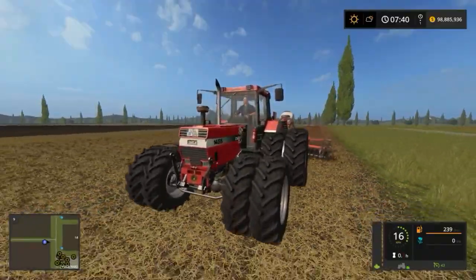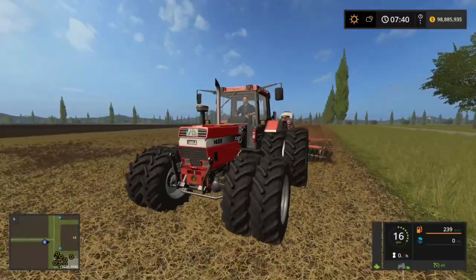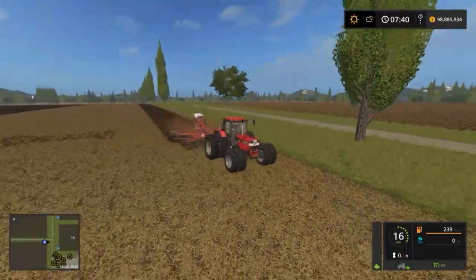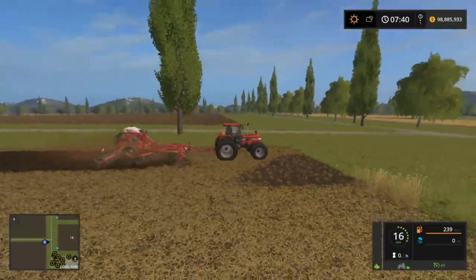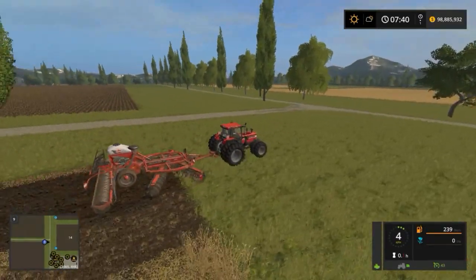Value for money, guys — there you have it. The Case 1455 pack: download it for yourself at modland.net and enjoy. That's my review — I think it's a fairly full review and a nice test. I hope you enjoyed it with me. If you have any comments, leave them for us. Thanks for watching — until next time, take care. This is Farmer Bob saying cheers.